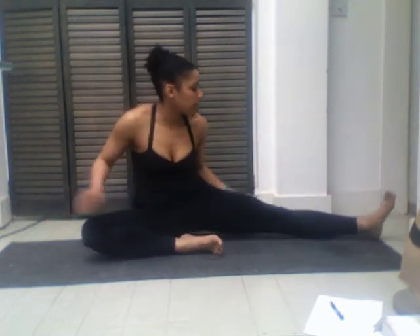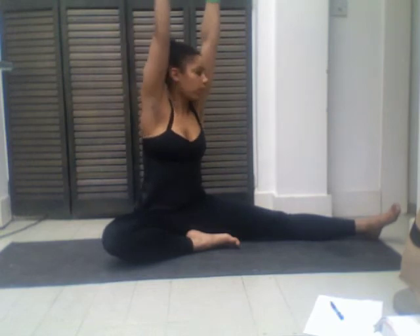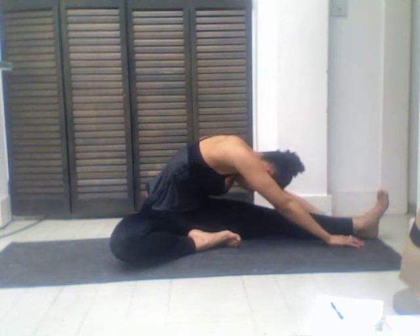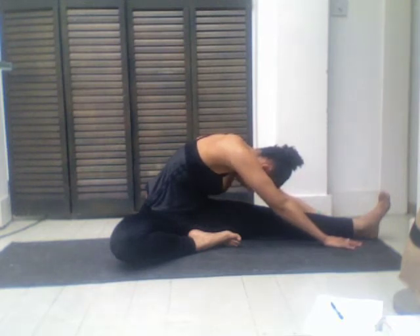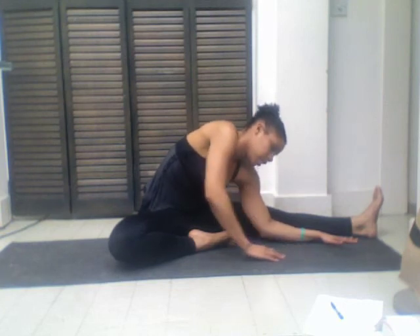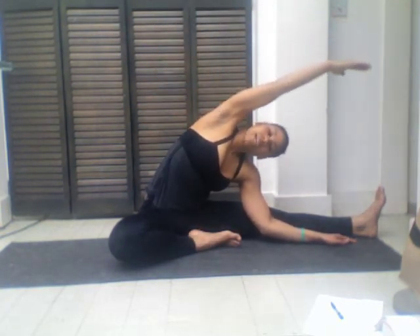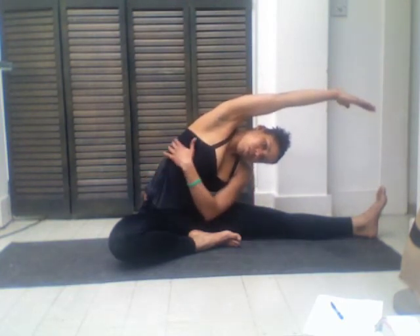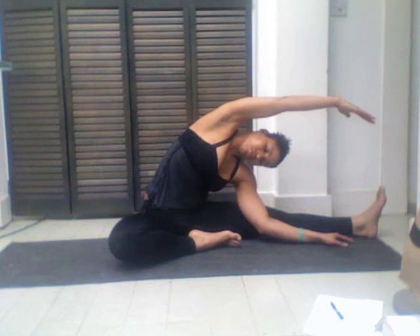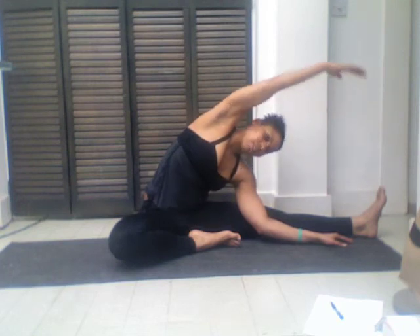We're gonna go ahead and switch it up — bringing this right leg in, flipping the left leg out. Get situated here in your sit bones. Inhale up nice and tall, and as you exhale, twist and drop. Make sure you're keeping these left toes pointing towards you, just extending over the leg and breathing. Then bring this left arm to the inside of the leg, bring the forearm down, and inhaling the right arm up. Exhale and fall, just breathing through this whole entire side. Inhale, right arm up.